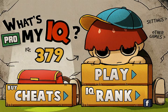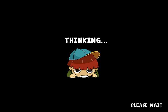Hey guys, Taylor's R Games here. I'm going to show you how to pass levels 81-90 of What's My IQ.